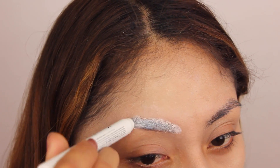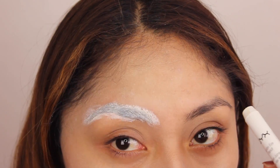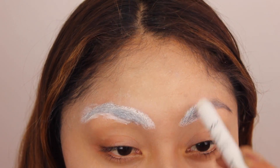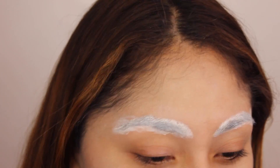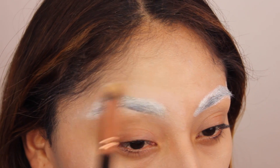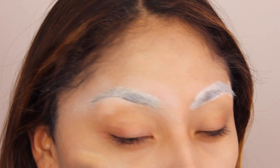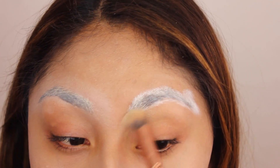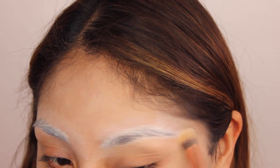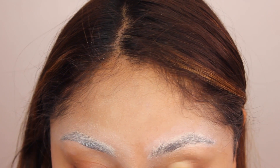Then I just covered my eyebrows with the same Jumbo Eye Pencil in Milk, because I want the next work I'm going to do to stand out — I have really dark eyebrows. I'm blending the edges really carefully, getting rid of them and brushing my hairs a little bit upwards.